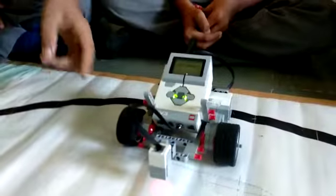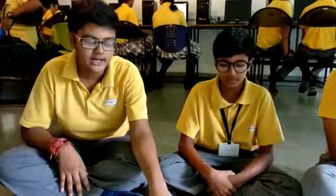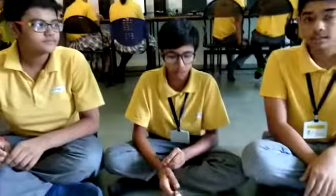To make this robot, we have used one EV3 brick, one color sensor, two large motors, and some more non-electrical components. Now my friend Kapshan will tell you more about it.